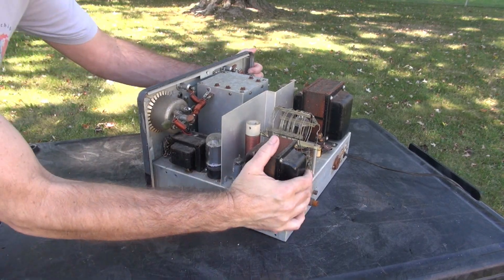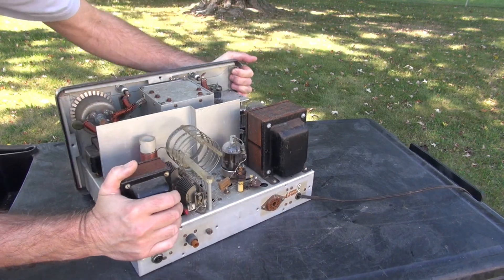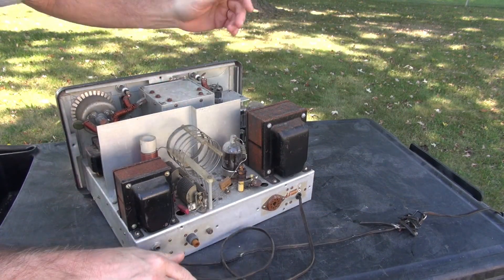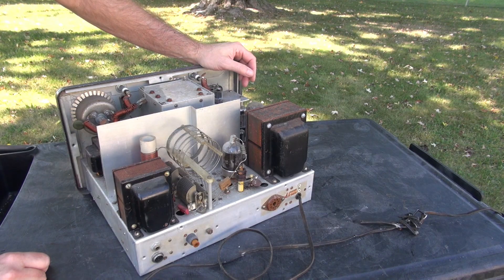Alright, I've got her blown out — doesn't look too bad now. I think this chassis will actually clean right up. The next thing I'm going to do is cut off this old power cord, bring it up on the variac, and just see if there's any signs of life. Hopefully it's restorable.